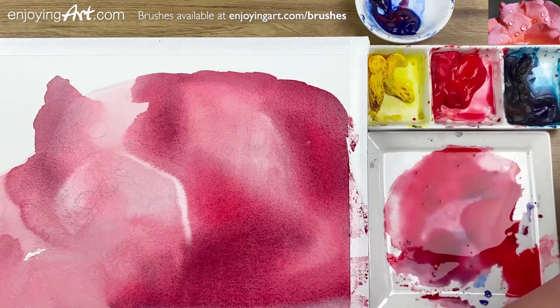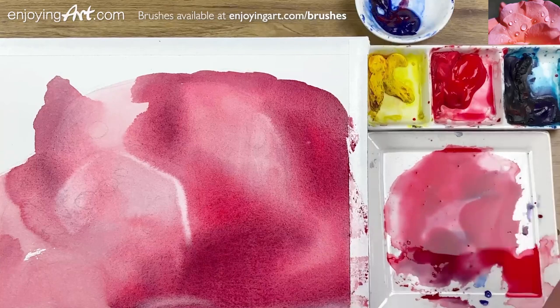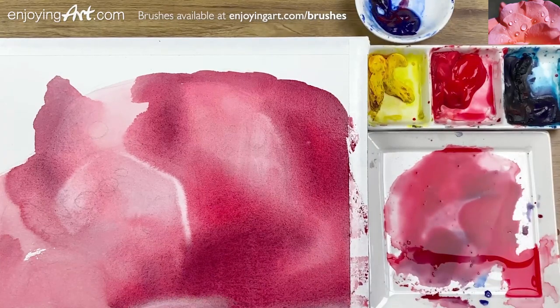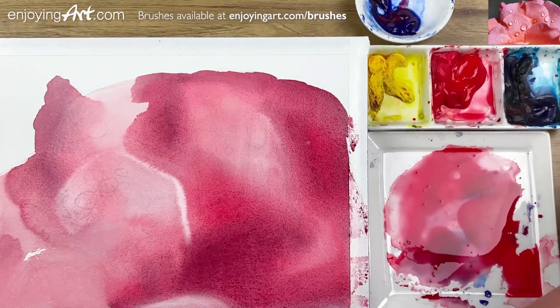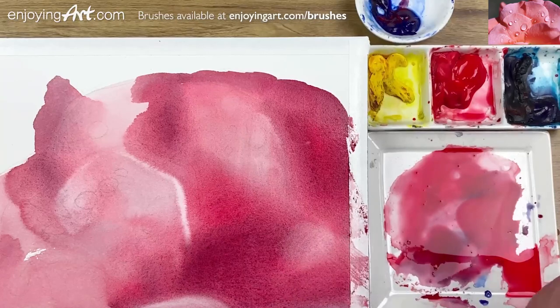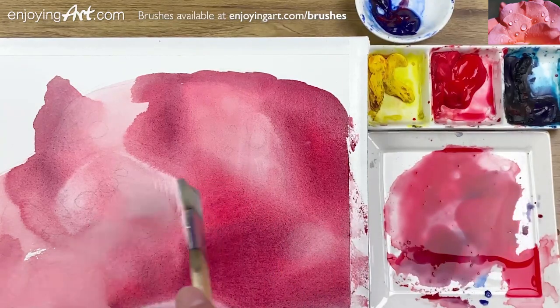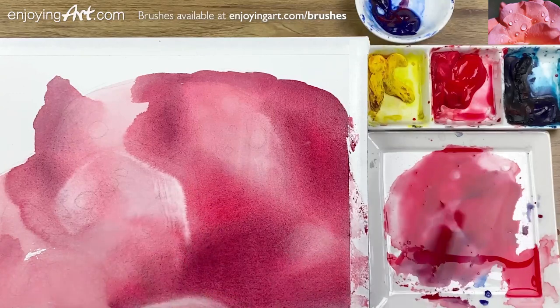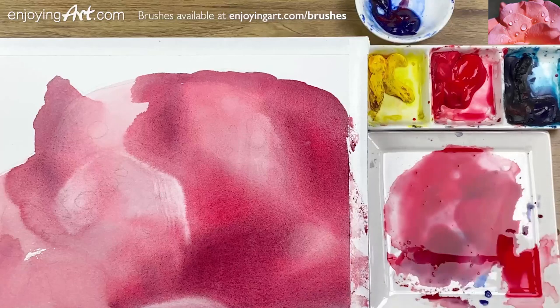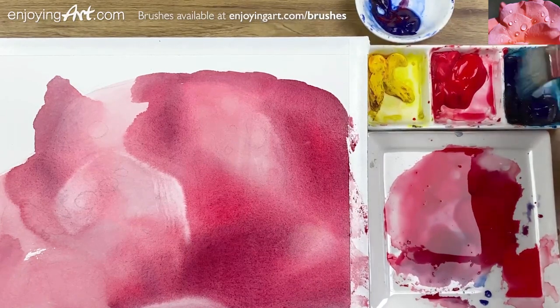There's another light shape over here — I want to lift it and return it to be lighter. Return that to be lighter right here. On this side I'm also going to lift up a little bit more. A different wetness gives a different look and a different result by doing the lifting. I'm getting too dry to lift — now I'm going to go to the outside.